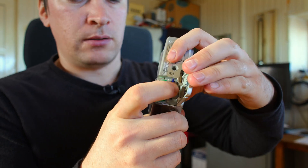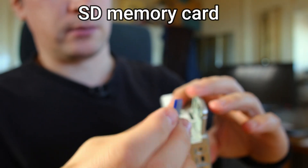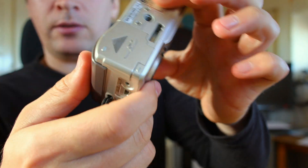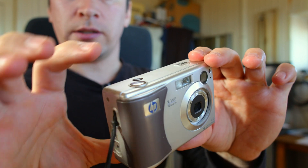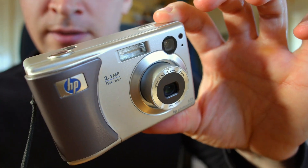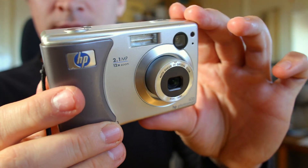Right here we have the memory card slot — that's a simple 256 megabytes card. Plug it back in, put the cap on, and power on the camera using this switch. That's the classic HP camera lens extending.